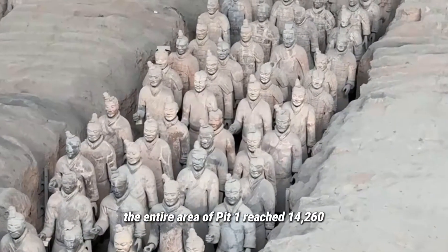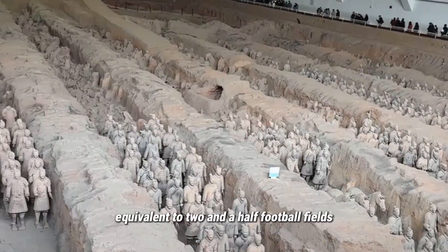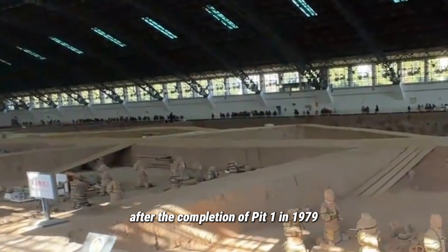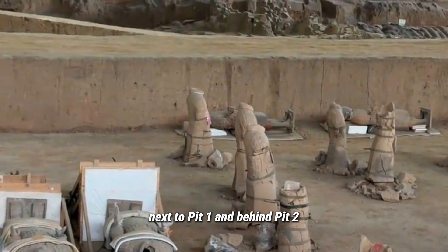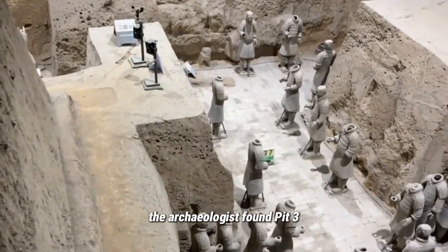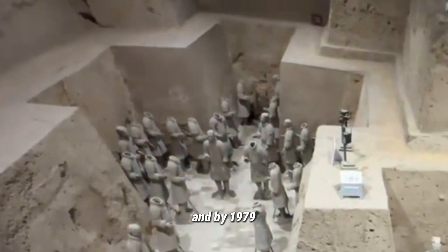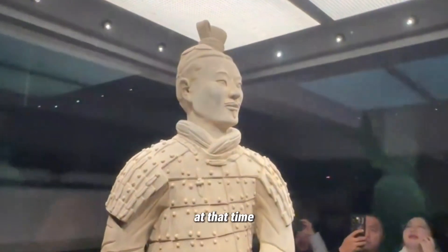The entire area of Pit One reached 14,260 square meters, equivalent to two and a half football fields. After the completion of Pit One in 1979, archaeologists subsequently discovered Pit Two next to Pit One, and behind Pit Two they found Pit Three. The Terracotta warriors and horses were discovered in 1974, and by 1979 the museum was already built, with Pit One open to the public.